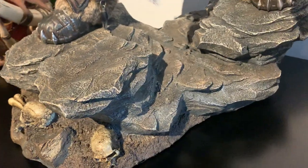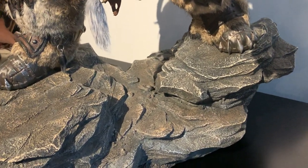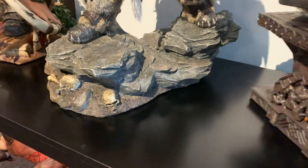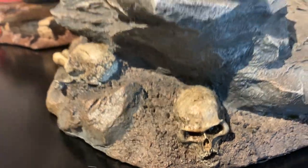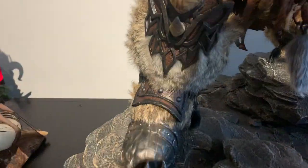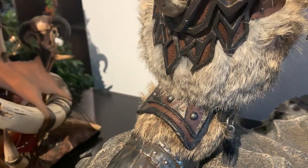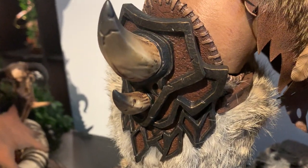I'll give you guys a quick view of the base - simplistic rock base from the theme of the movie, nothing too crazy. It is a large base though, quite big, good weight to it, not crazy heavy. Fair few skulls and stuff in the base, relatively simple, which keeps the detail focus on the statue itself.